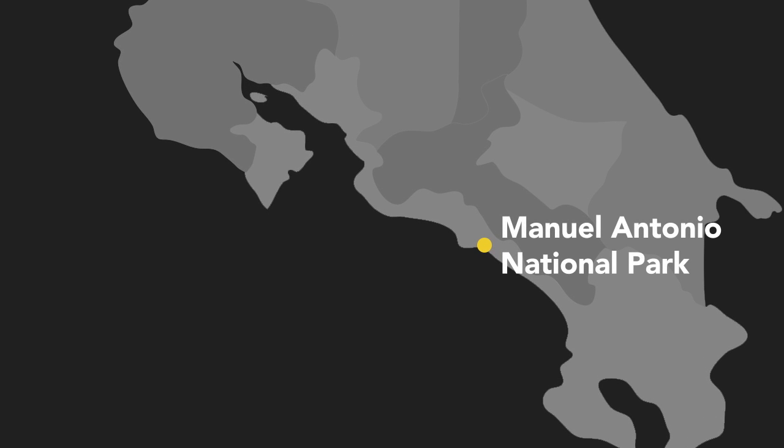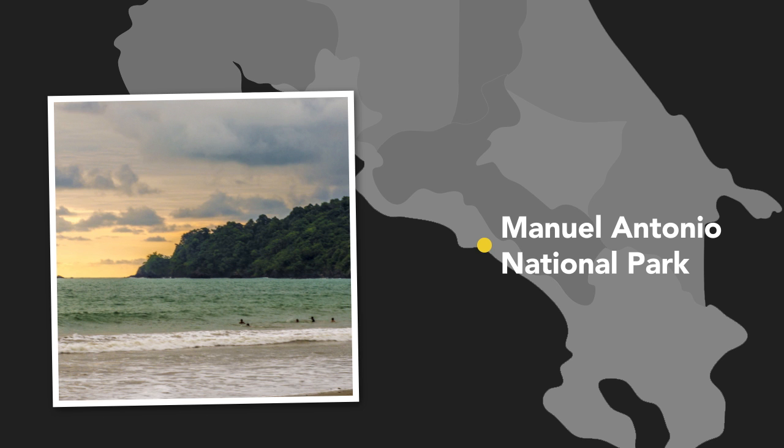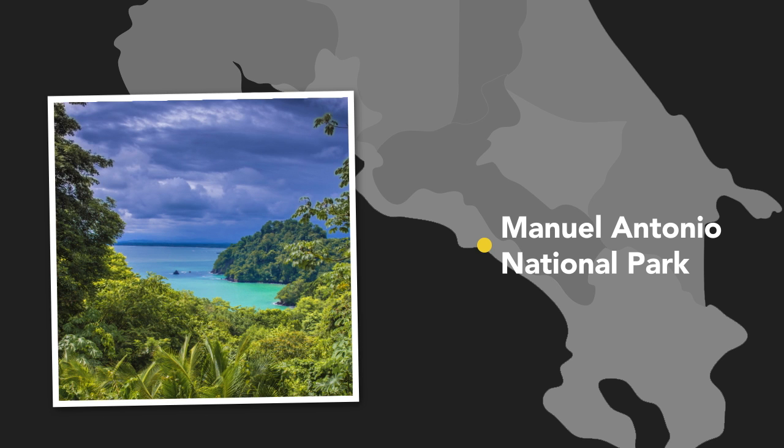The last area that I visited in Costa Rica was Manuel Antonio. It's a great beachside town filled with incredible things to shoot. One of those areas is actually a national park, and they limit the number of visitors to about 600 people a day, sometimes even less.